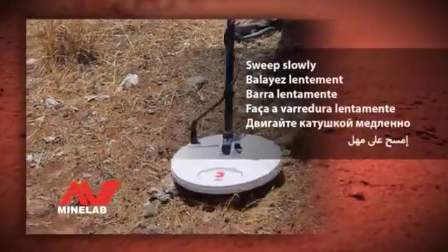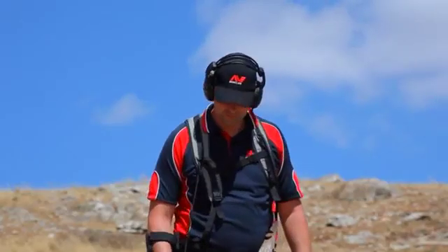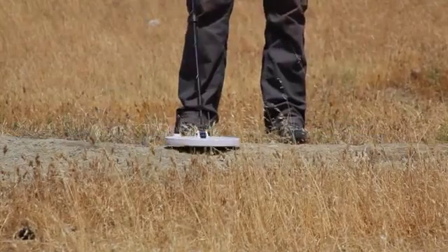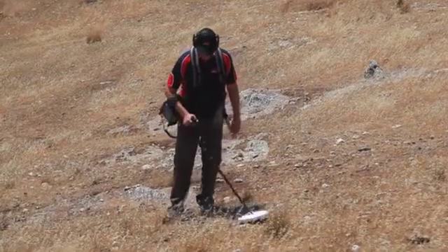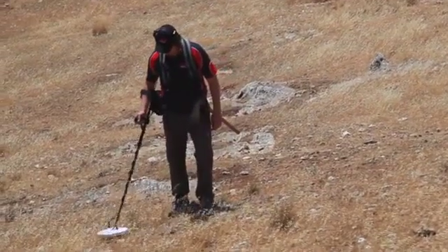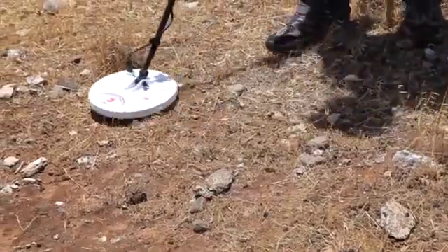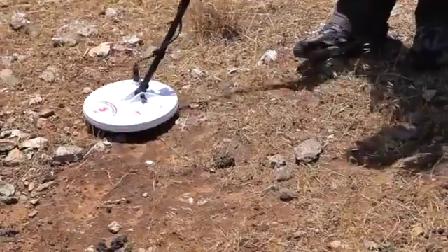Sweep slowly. Sweeping the coil slowly over the ground will ensure you do not miss gold. To be able to do this, you will also need to walk very slowly. Approximately 2 to 3 seconds from left to right will allow you to hear faint signals from small gold or deep gold.